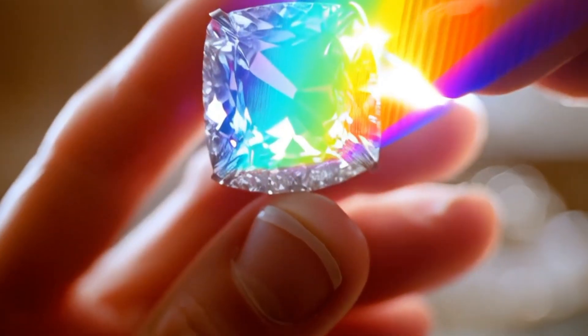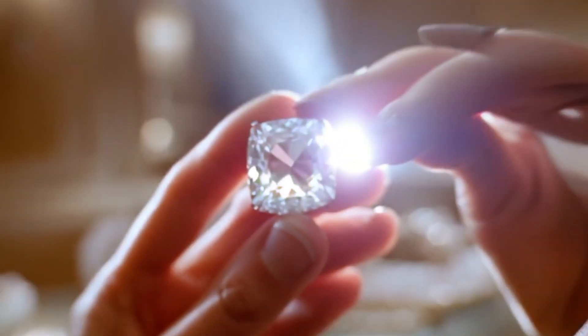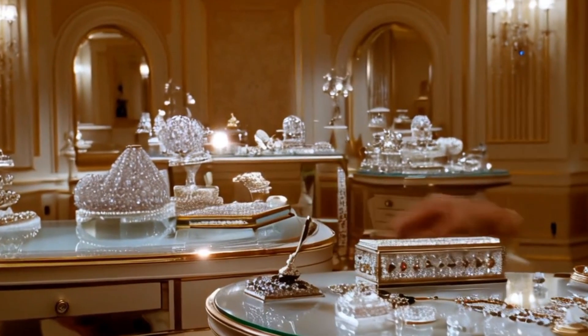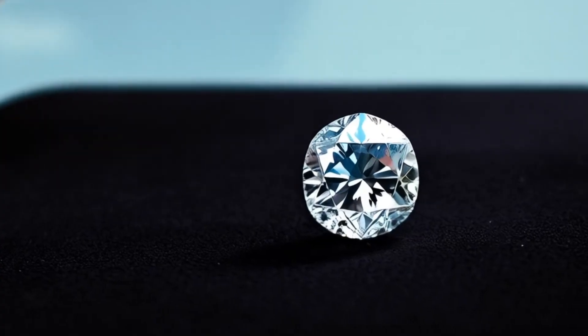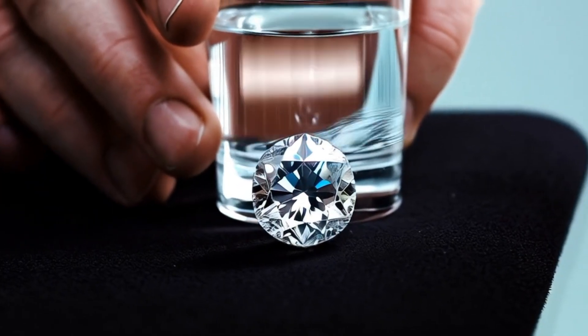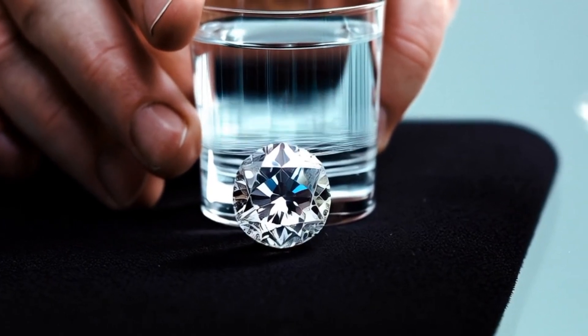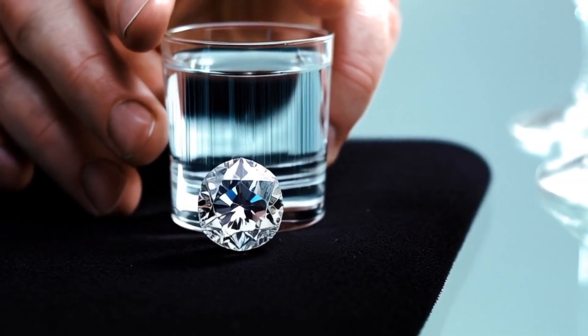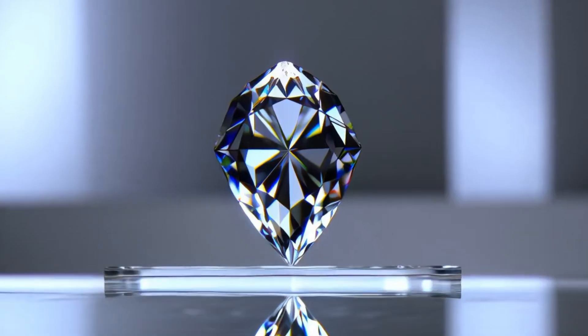Final tips: These home tests are helpful, but not always 100% reliable. Some synthetic stones like moissanite can pass certain tests. For complete certainty, the best way is to have your diamond examined by a professional jeweler or tested with a diamond tester. With these easy methods, you can quickly check if your diamond is likely real or fake without expensive equipment.